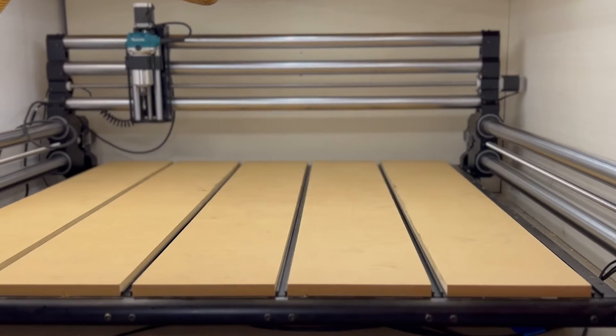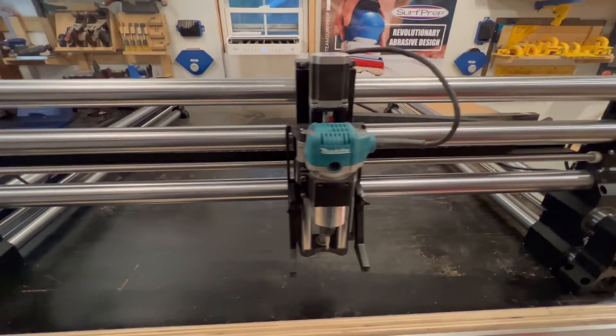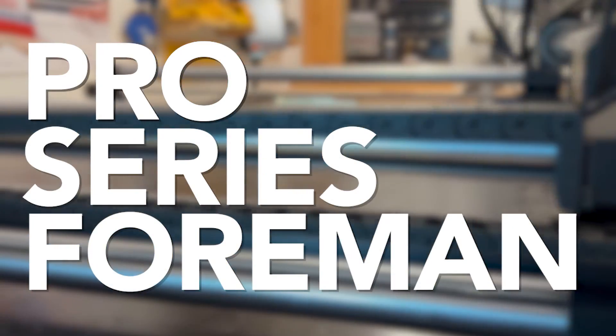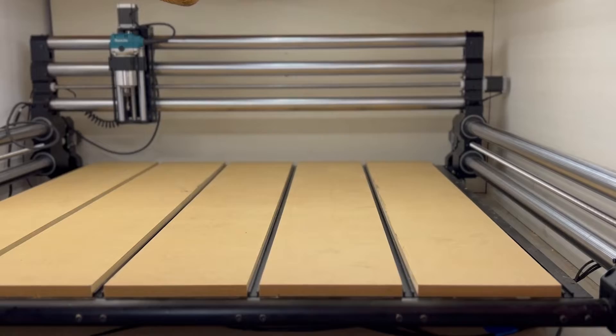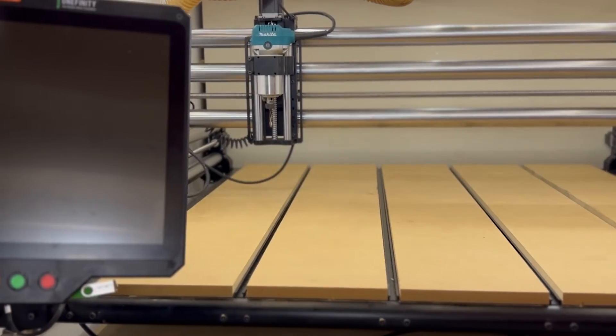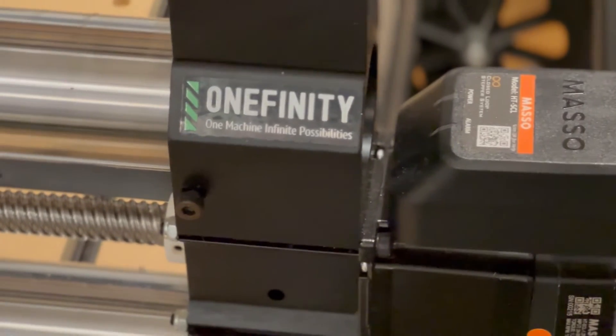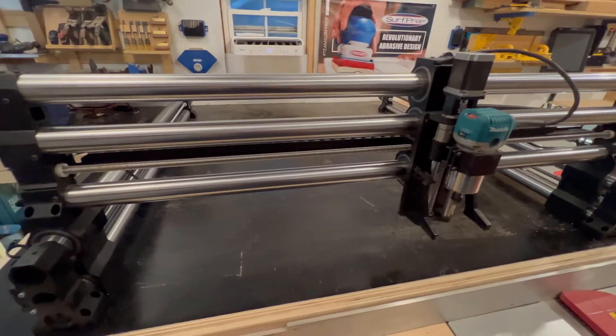Hi, Morgan here for Onefinity with some exciting news. Say hello to the Pro Series Foreman. Last year we released the Elite Series Foreman, our biggest machine with a full 4' x 4' cutting area, closed loop step motors, and the Masso controller.